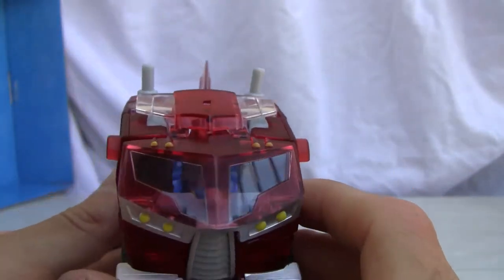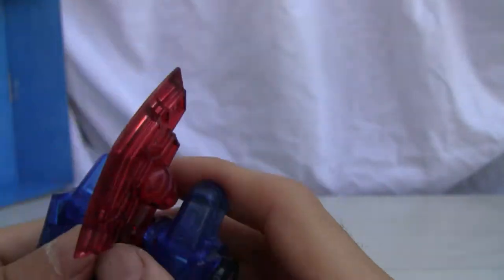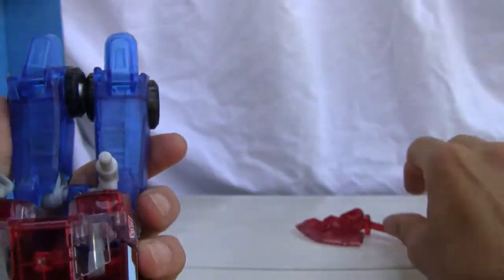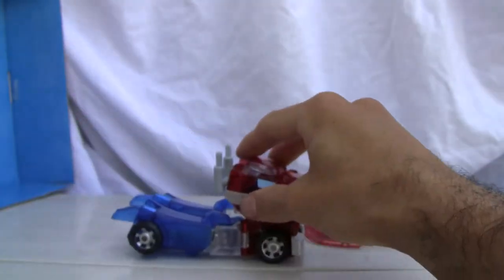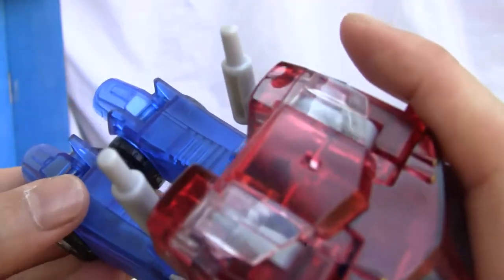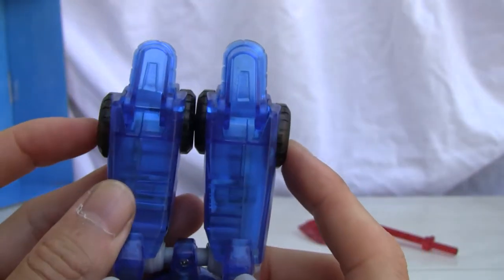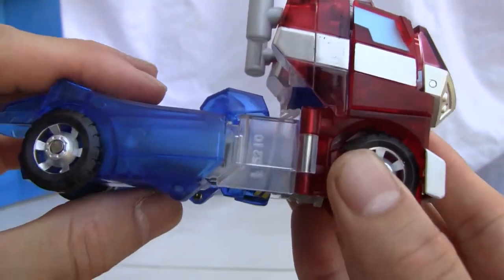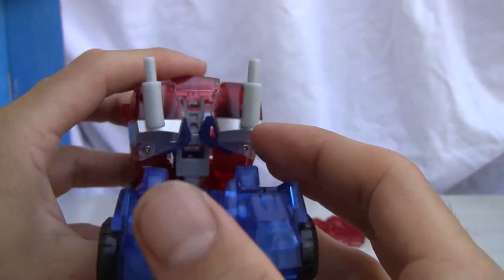It's a deluxe figure so you don't get as many paint apps as you do on the Voyager class. The paint apps are pretty good overall. The one thing I'm not a big fan of is this humongous gap, and the fact that you need the axe in order for it to peg together — without it, it's a big floppy mess. I also don't like how the back doesn't connect well, and I'm wondering why they have the four wheels like that. I wish the wheels would pop out more like the Voyager class.